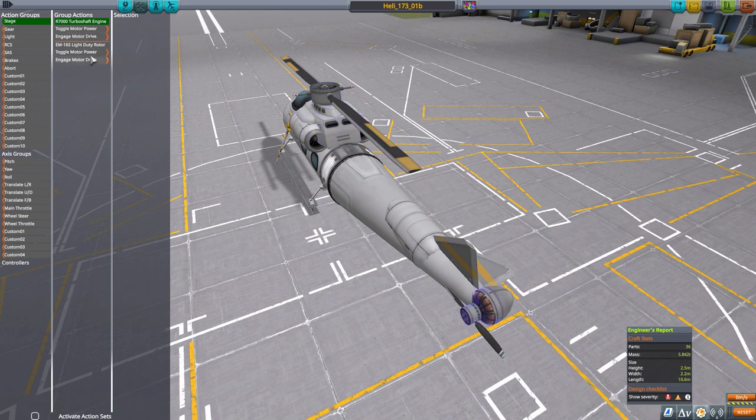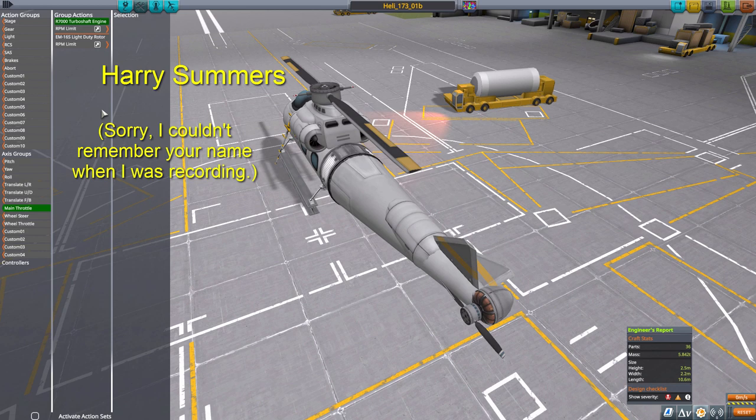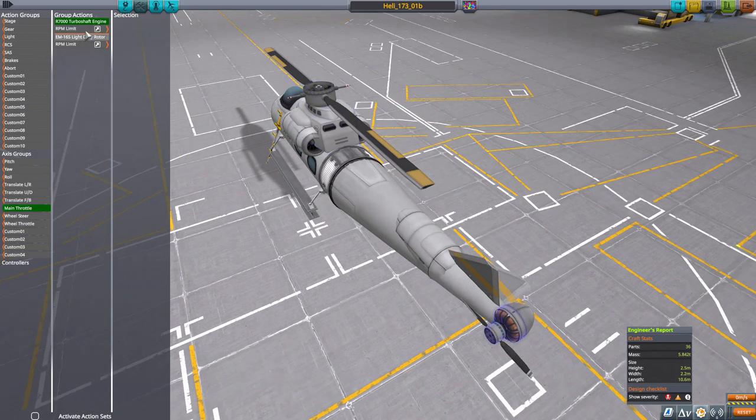So pressing stage activates both engines and makes them ready to start moving. On the main throttle, I have set the RPM limit for both of the engines, and we'll see how that works in flight. Basically, this functions as the collective throttle of the entire main rotor. And for pseudo-cyclic throttle, I have put the pitch of the blades under the control of my custom axis group — that's axis group custom one, as opposed to action group custom one, which is now just toggling the power on the motors to basically allow them to free spin and perform sort of an auto gyro landing if I need to. But the main thing is on axis group custom, I have the authority limit of the main rotor blade.